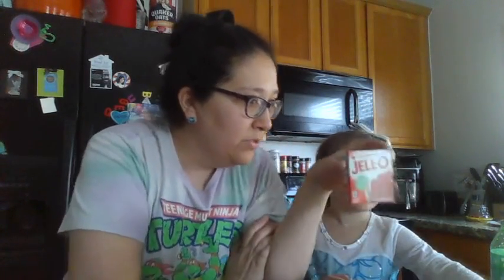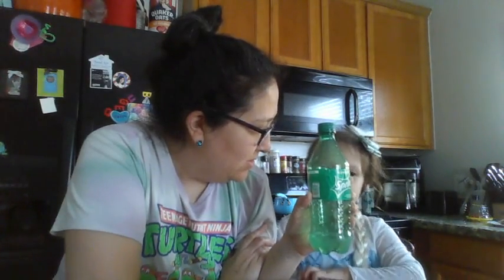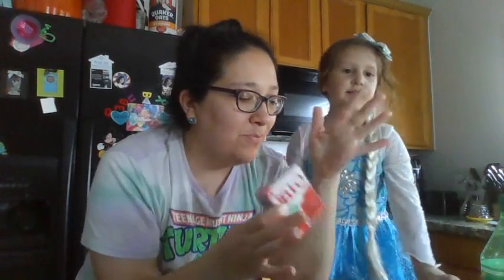We used Jell-O - this is the four-serving size. And we used soda - it was Sprite. That tells you how much soda we usually have in here! So literally just three things: we use water, Jell-O, and Sprite.